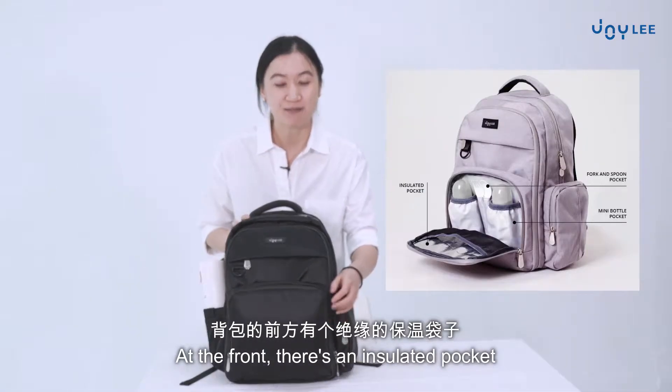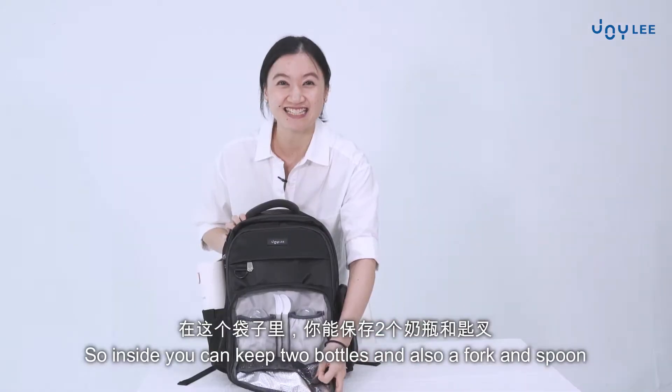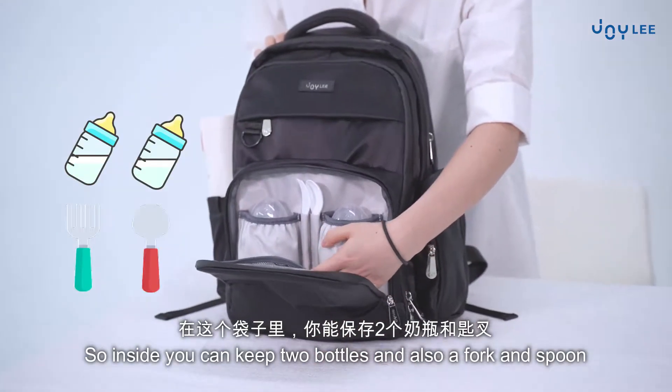At the front, there's an insulated pocket. Inside, you can keep two bottles and also a fork and spoon.